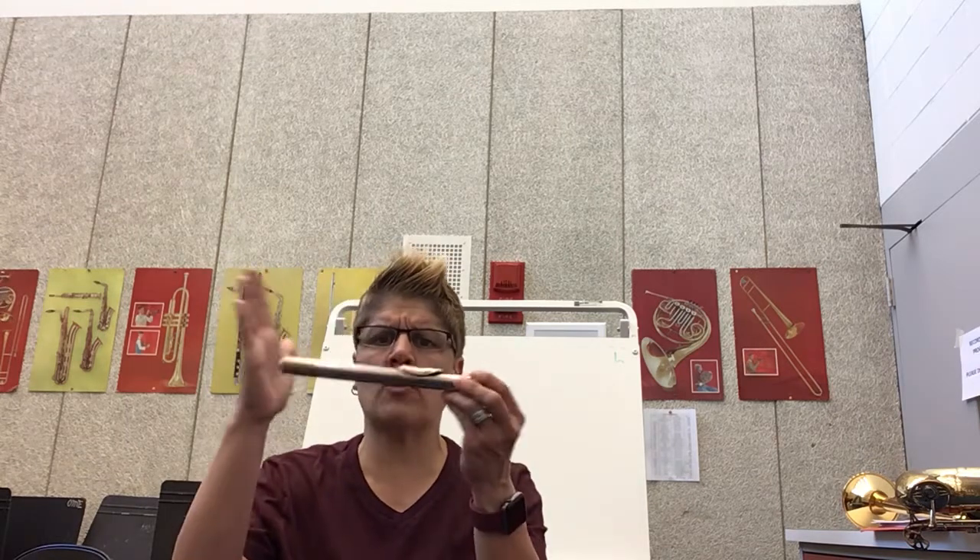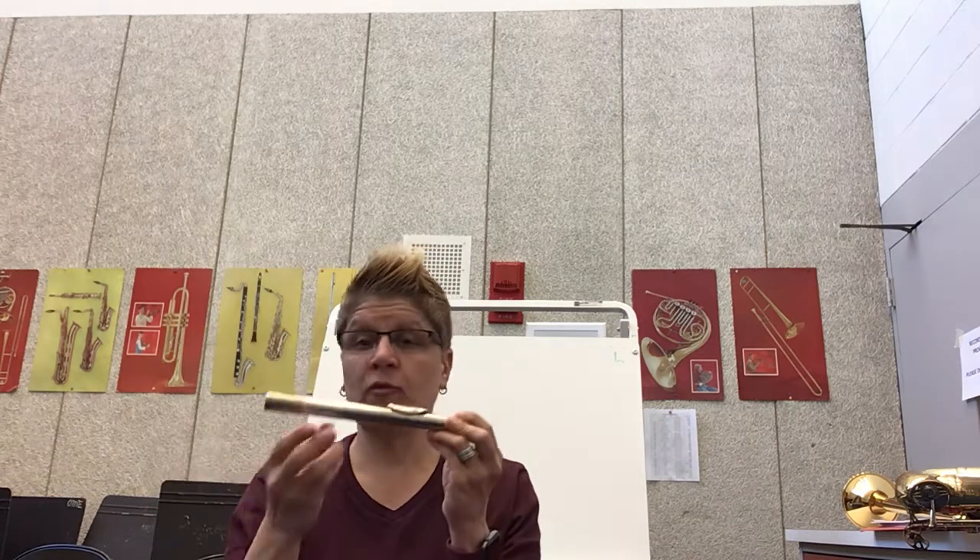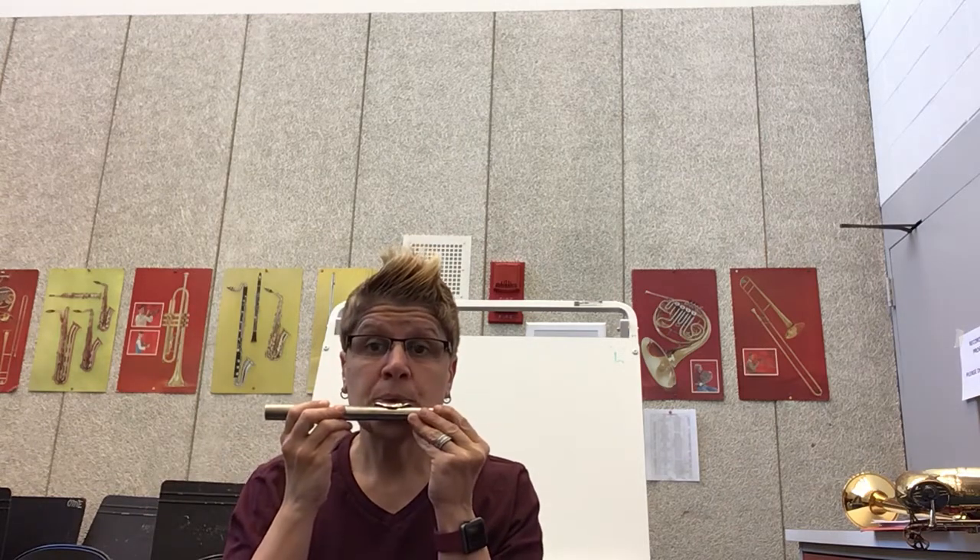Hey, we're back, grade 4 flutes. We've done a lot of work in the last couple of weeks. We found our sweet spot with our mouthpiece, worked on our low and our high. If you're struggling with either of those, go back and practice with the video. Maybe some of you are getting really confident and saying, I think I'm going to go on and see what Miss Mellow is doing next.